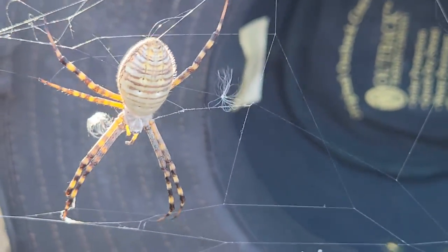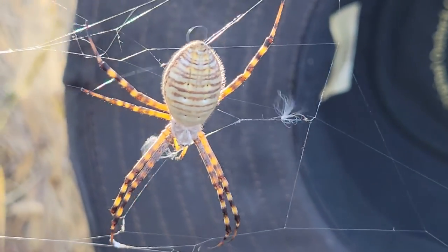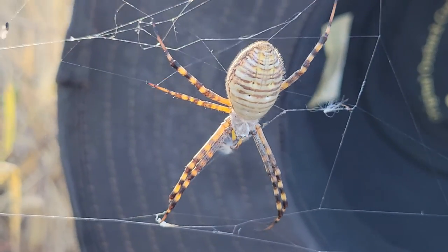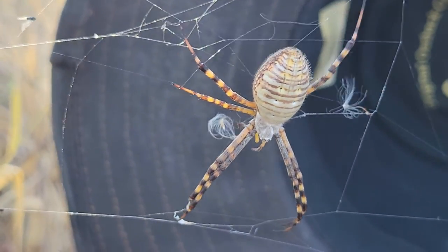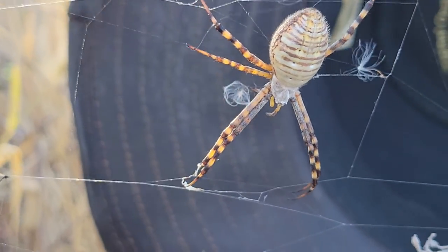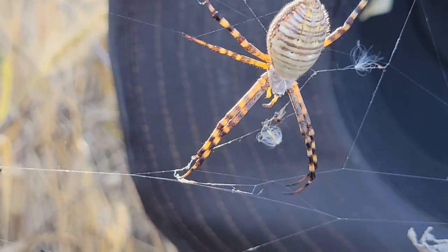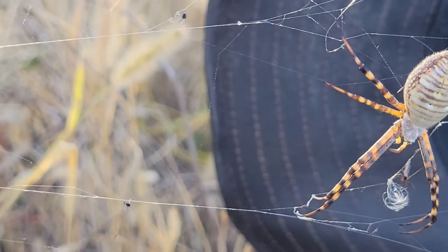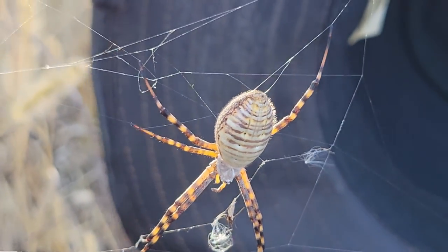There you go. Wow, look at all those hairs on her. Those hairs on spiders are so they can sense their environment around them. And also why she has her legs spread out is so she can sense anywhere in her web something lands, or a predator comes — possibly.